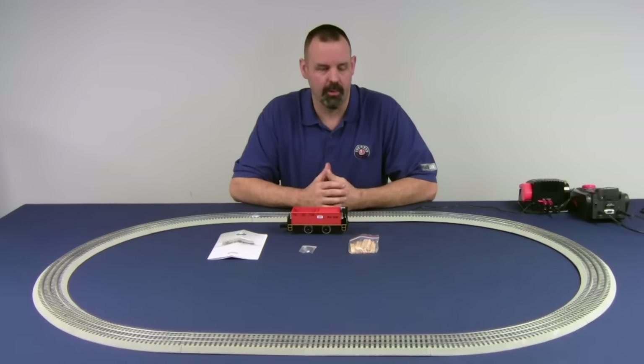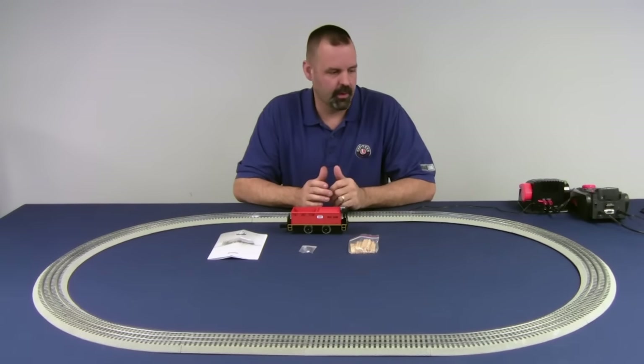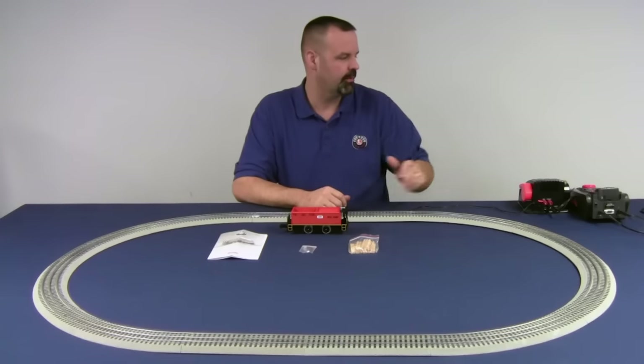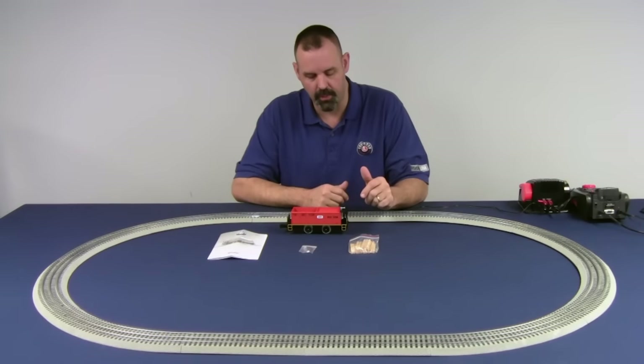Let's talk about the Tyjector and how it operates. I've got a small 40x60 loop of FasTrack set up here — just FasTrack O36, a couple of straights. I've got a CW-80 for power and my Legacy 990 set for control.